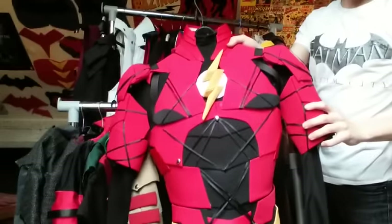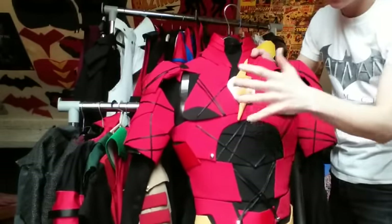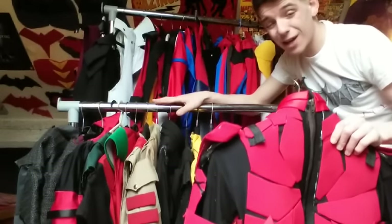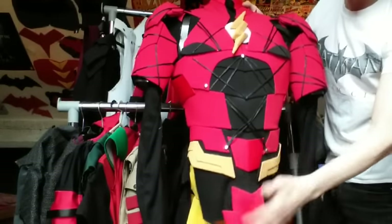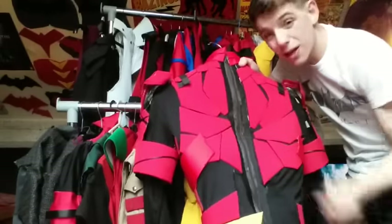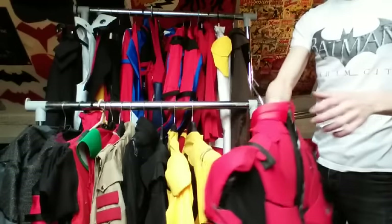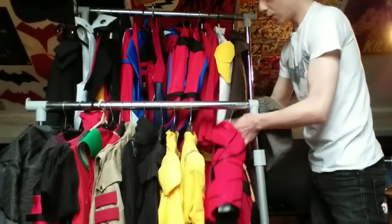We'll start off first with the Ezra Miller Flash suit. You can watch the whole DIY video of how I made this - the updated wire work, the emblem, all the videos are there. Right here we have the back with the zipper covered by shiny linen. It's one of my favorites; I wore it to Comic-Con. I may be selling it very soon, but I don't know - it's one of my personal favorites.